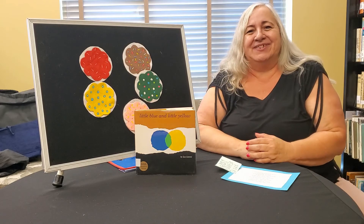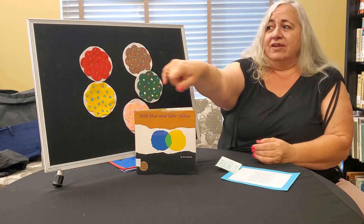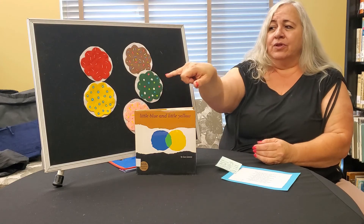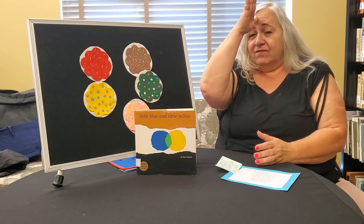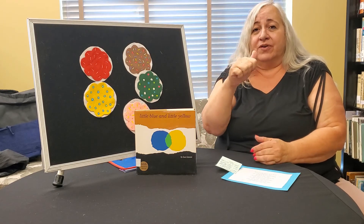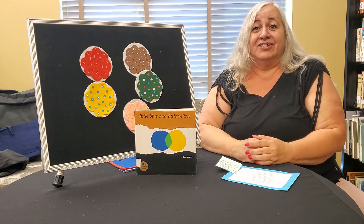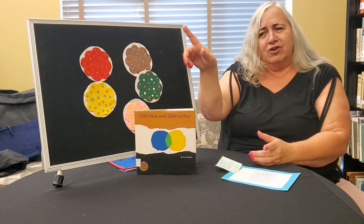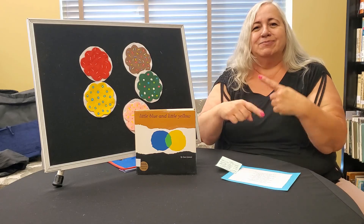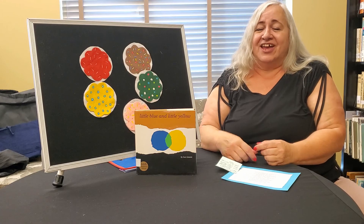You guys did a great job today and we learned about all different colors: red, brown, yellow, green, and pink. We learned a little bit of sign: Father, Mother, Brother, Sister. Go off and show those to mom and dad and see how proud they are of you. You know your colors and you know some sign today. It was great to see you guys. I'll see you next time. Bye!